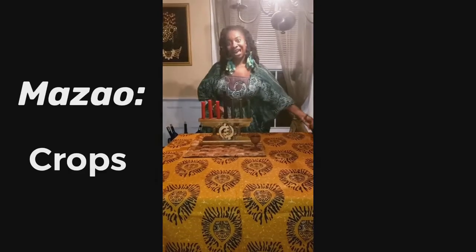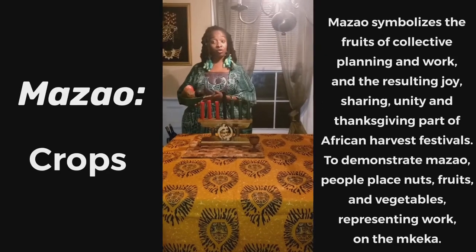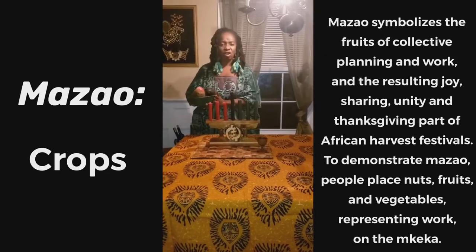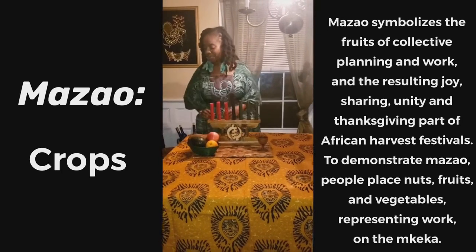Then we need our Mazao. Our Mazao are our crops. Remember, Kwanzaa is a celebration of the first fruits. So we have to have our crops, which represent the abundance that we are grateful for, and we place that on our Mkeka.